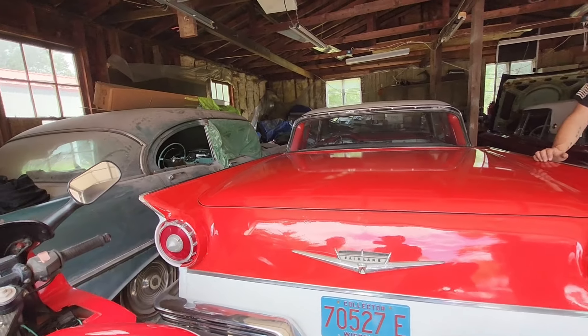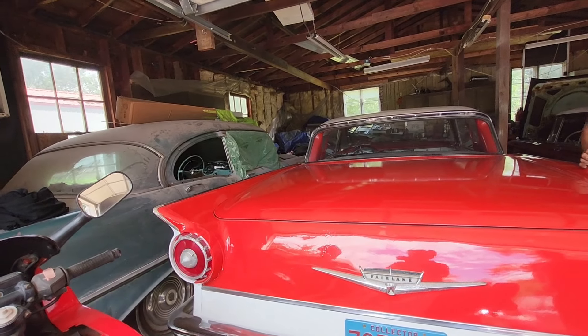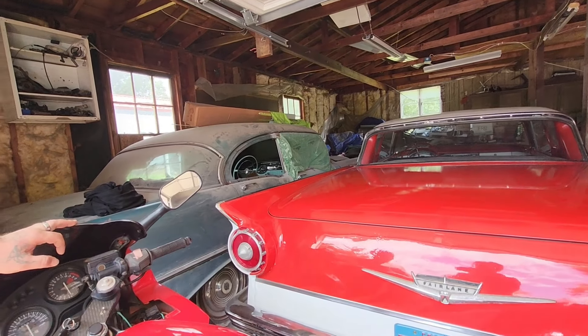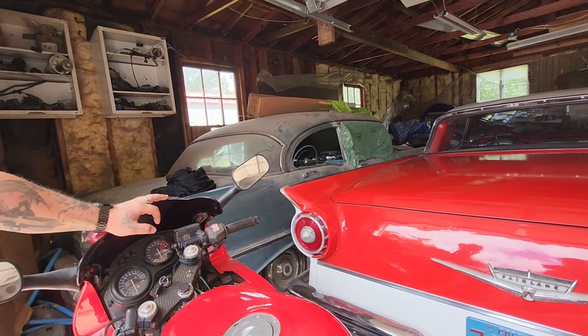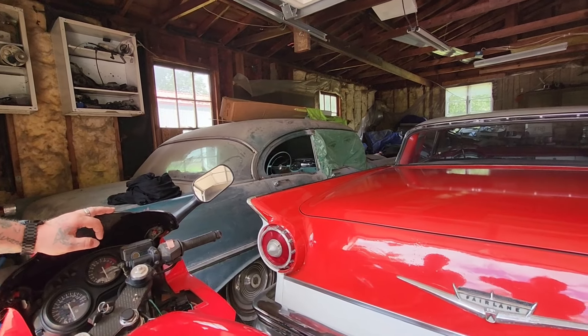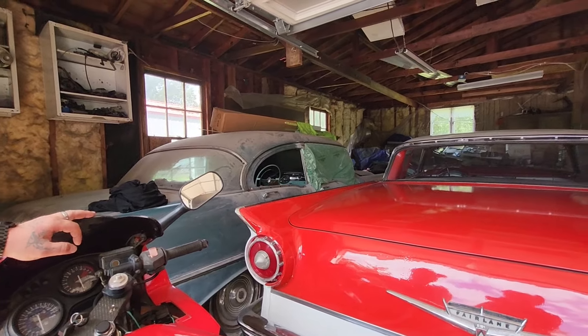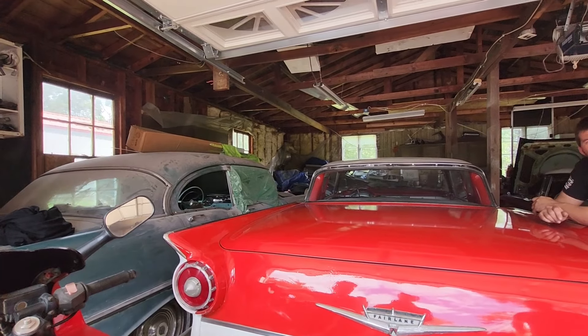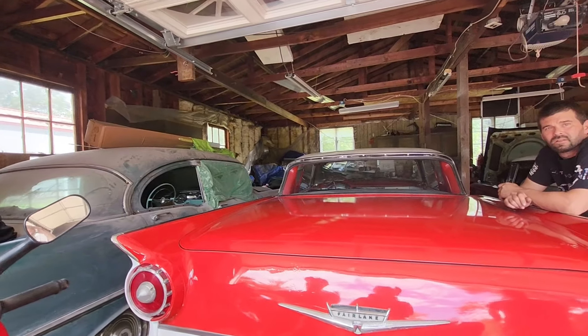This one back here is a '56, I'm doing a four-door to two-door conversion on it. I gotta get some metal bent up for it - that's a future project. I like the color of the dash though. My dad had one like that growing up. It's not turquoise, it's like a mint green. It's actually nice inside.